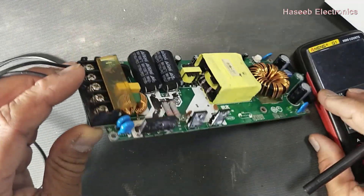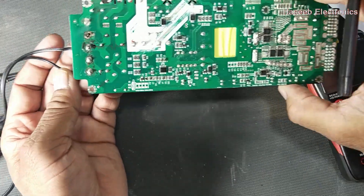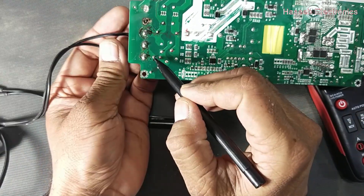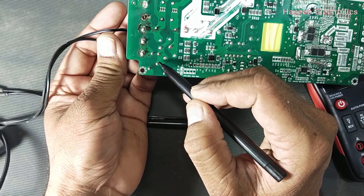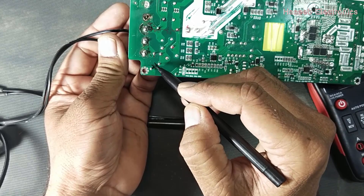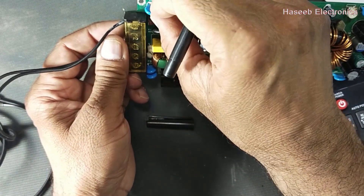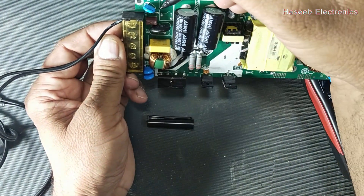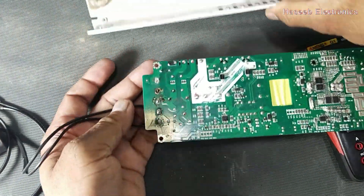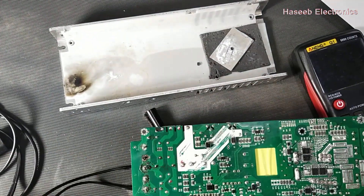Looking at this power supply, it is very nicely designed with a low noise profile. The line voltage passes through a fuse, and after the fuse it is immediately connected to a capacitor which is connected to the chassis. This is a Class Y protection capacitor connected between the line and the chassis.